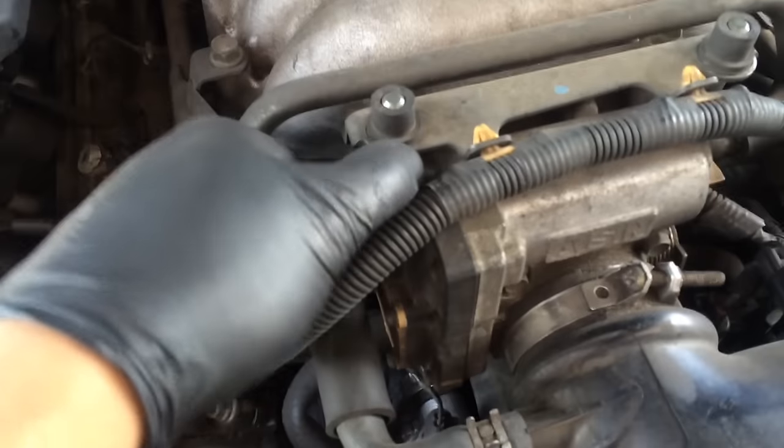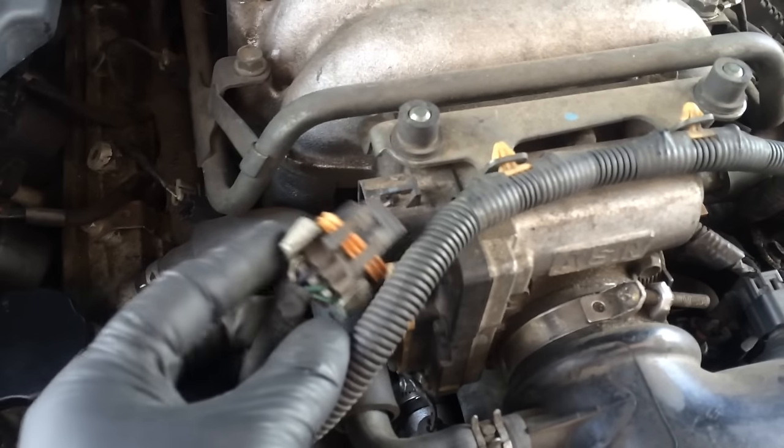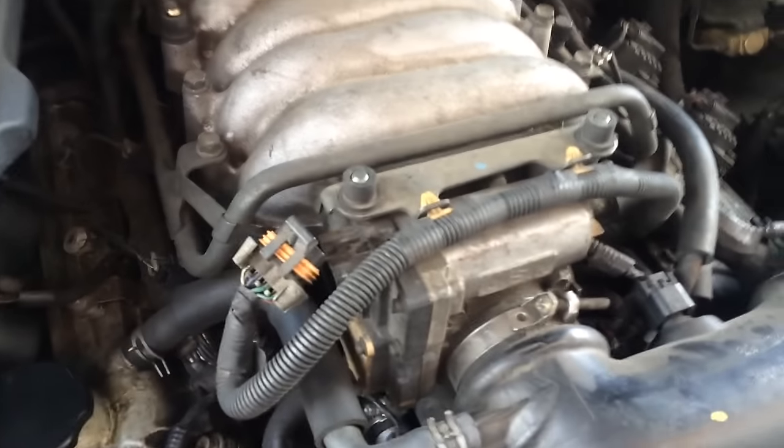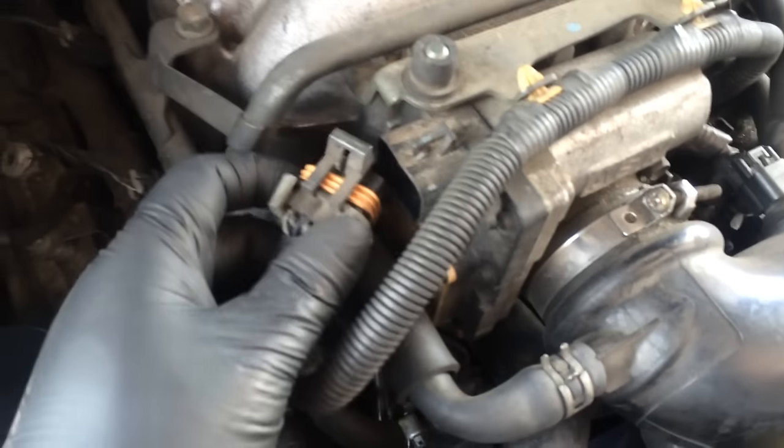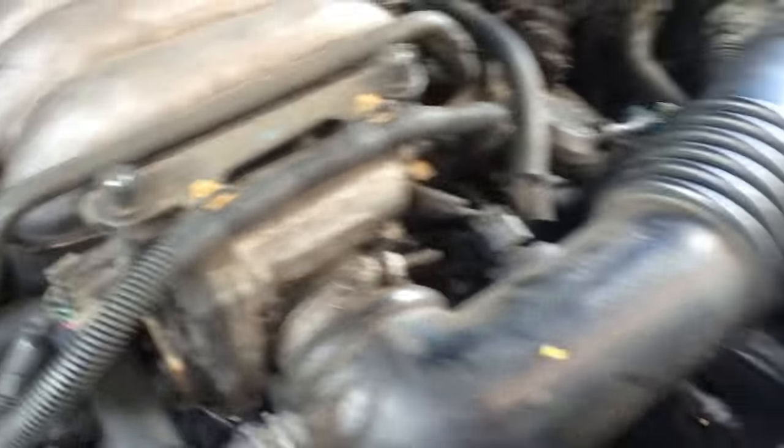If you unplug your throttle body and you go back inside to scan it and you get communication, you're going to have to check this wire right here. It's a harness — the white one. It's green, blue, and white.